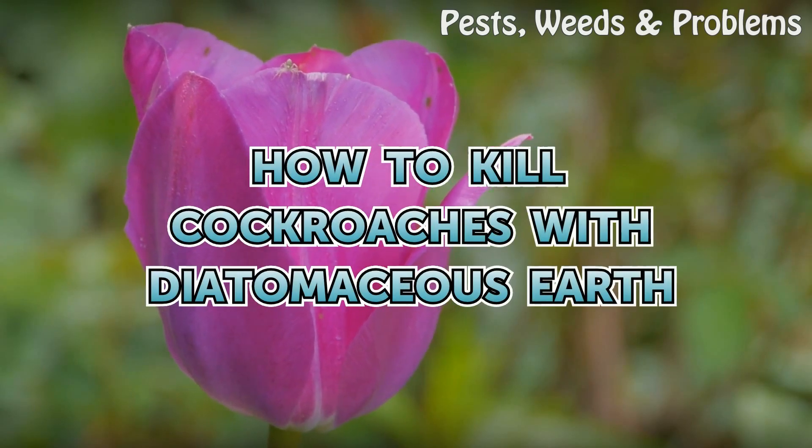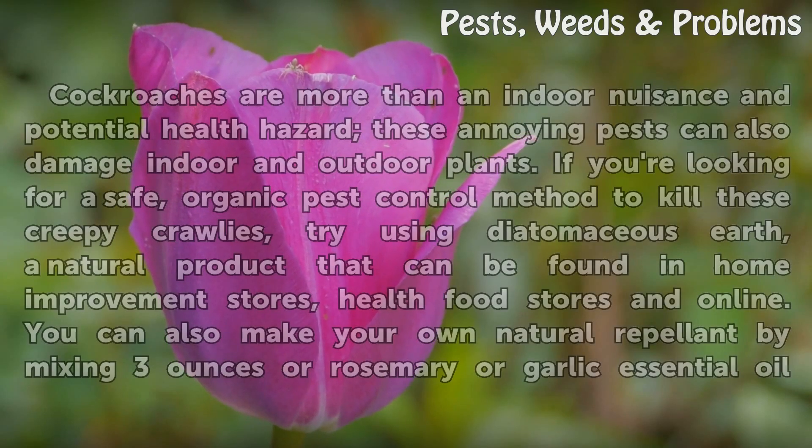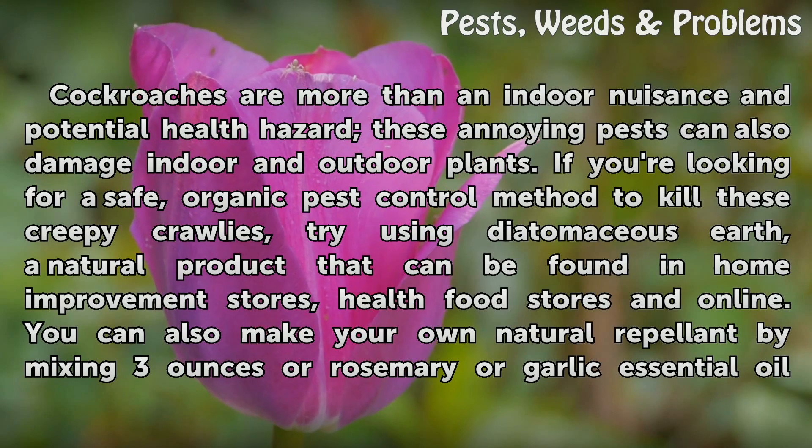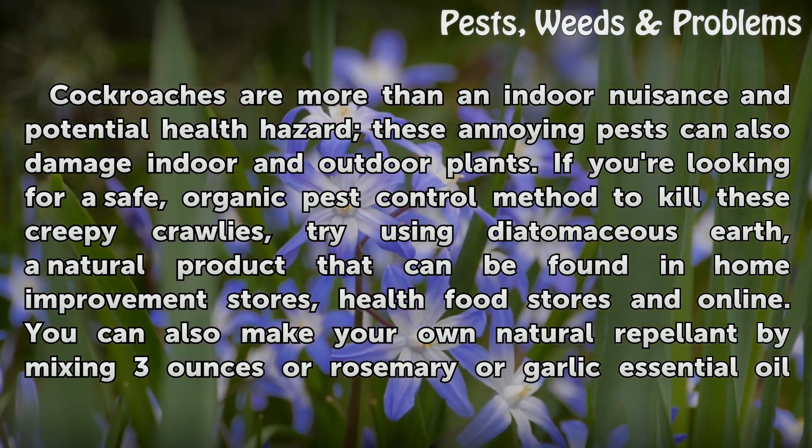Cockroaches are more than an indoor nuisance and potential health hazard. These annoying pests can also damage indoor and outdoor plants. If you're looking for a safe, organic pest control method to kill these creepy crawlies, try using Diatomaceous Earth, a natural product that can be found in home improvement stores, health food stores and online.